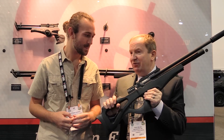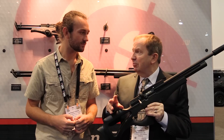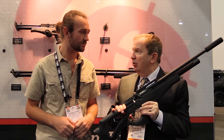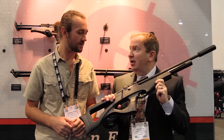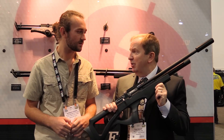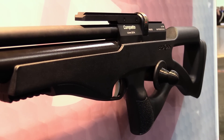What we have here is a Brokock Compatto. Daystate wanted to get into the middle market but didn't want to bring its high-end market rifles down to that level — it felt the brand was secure where it was. So two years ago it bought Brokock and spent the last two years developing this rifle. Whereas the Griffin is a target rifle retailing at £1,500, this rifle, made by essentially the same people, retails at £589.